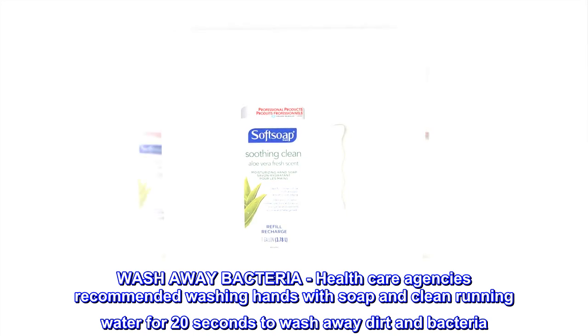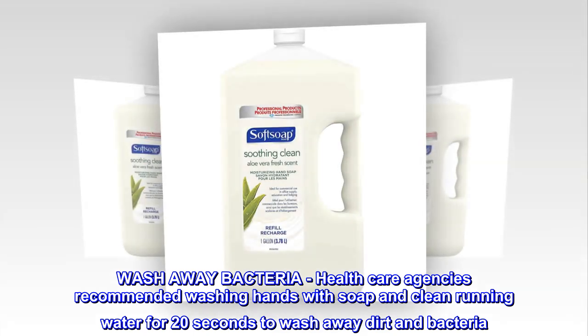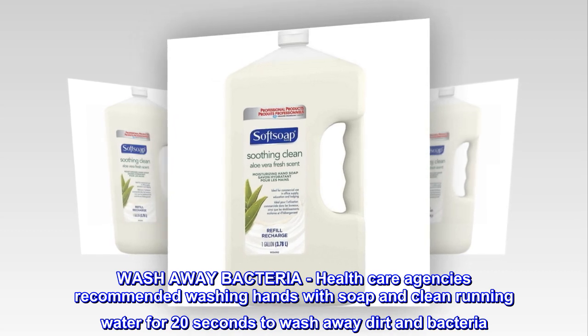Wash away bacteria. Health care agencies recommended washing hands with soap and clean running water for 20 seconds to wash away dirt and bacteria.